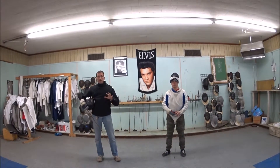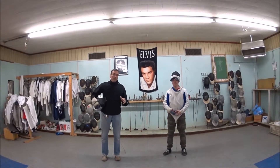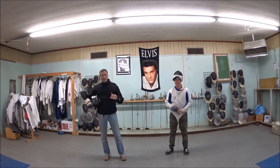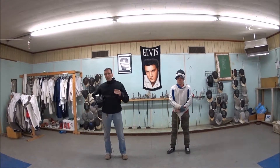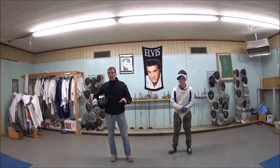Today's lesson will be a clarification of lesson two. Lesson two was done from advanced lunge distance. There are four important things that we're going to talk about, and we'll talk about the most important first.